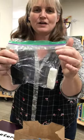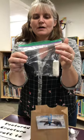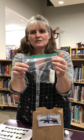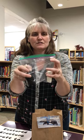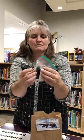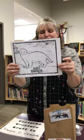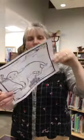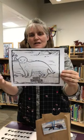Now this is air-drying clay, so it's like that magic clay — when you use it you leave it out and it'll just dry. And you're gonna find your information sheet about your honey badger, and on the other side is a coloring sheet.